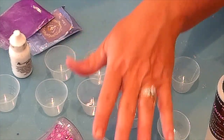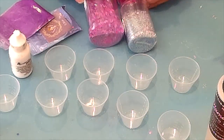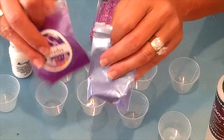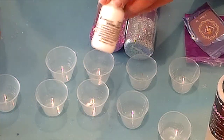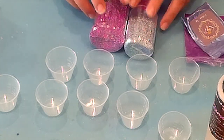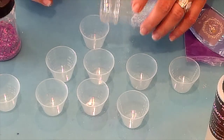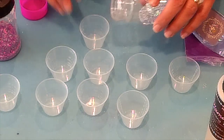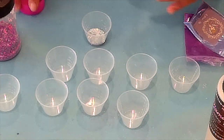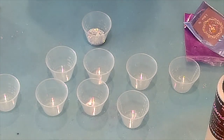What I'm going to be using today is a few different glitter colors — we've got glitters, mica powders, and a little bit of Alumilite epoxy dye. What I'm going to do is start putting these into cups, just a very tiny amount each, and then mix each one with epoxy and apply it to the cup.